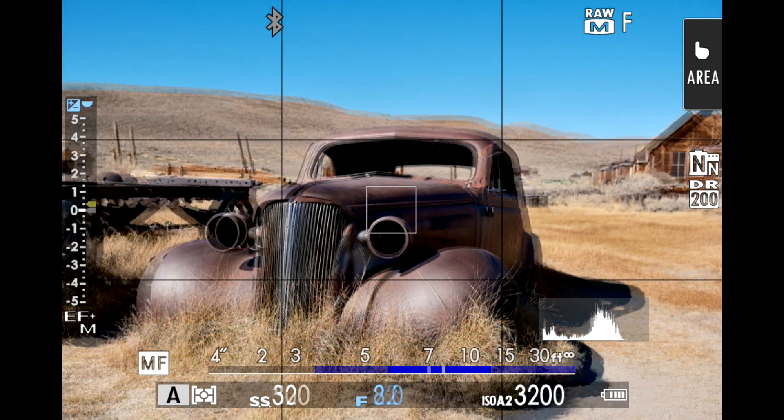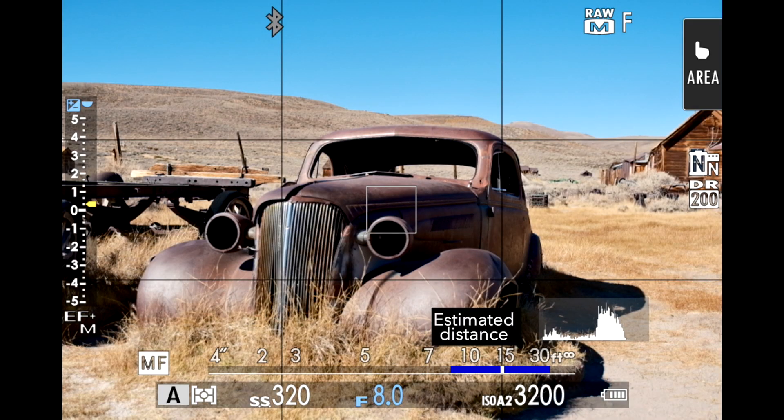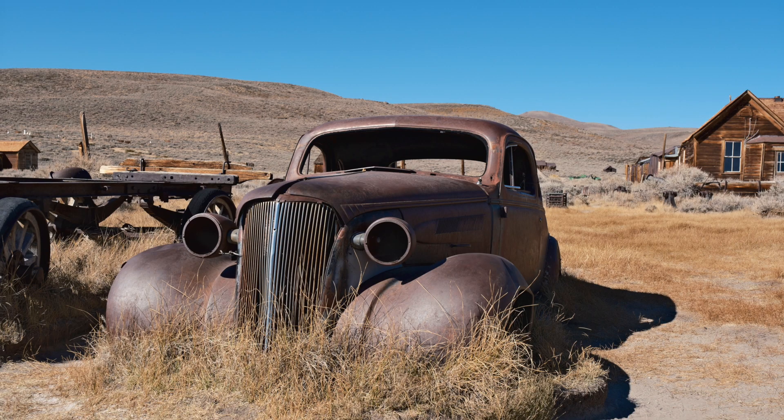I estimate this car to be from about 8 to 18 feet from me front to back. If I put the blue bar in front of my estimated distance, everything in front of the car is in focus and the rest is blurry. If I put the blue bar behind my estimated distance, everything in front is blurry and everything beyond the back of the car is sharp. With an aperture of f5.6, I rotate the ring until the blue bar covers that estimated range, and the resulting photo is sharp where I wanted it to be sharp.